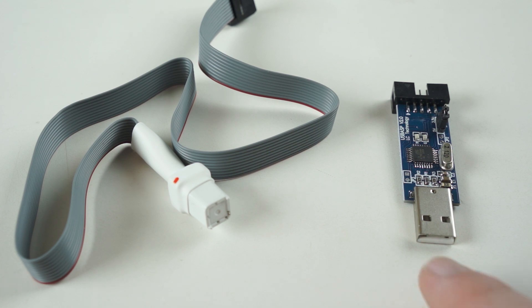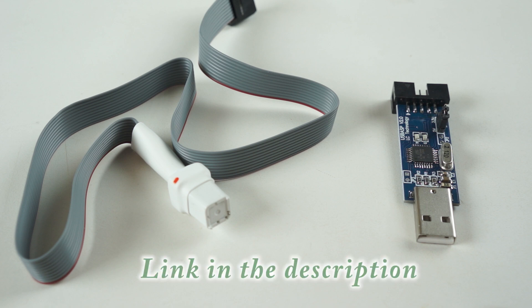You'll need a USB ASP programmer — I bought this one for under $10 on Amazon — and an Atmega AVR socket flashing tool, like this one from Hobby King. Some people make their own wiring harnesses, but this tool clips right on the Atmel chip and makes the job super simple. There's a link in the description to buy both of these items.